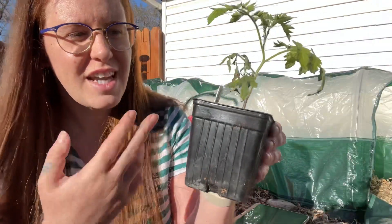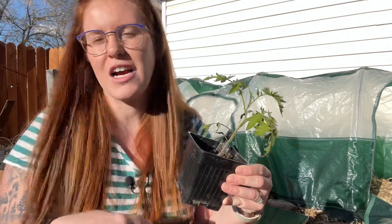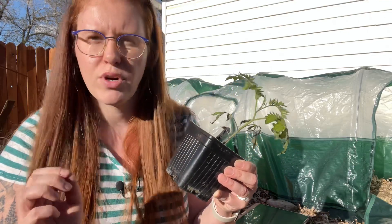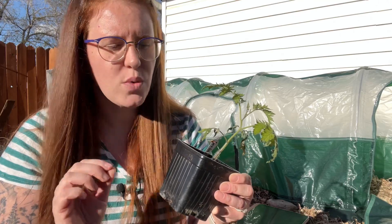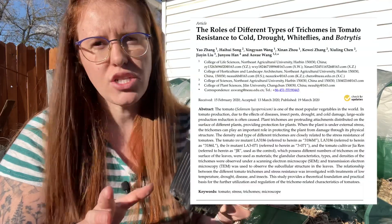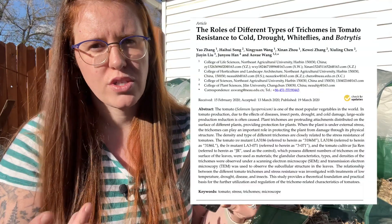These little tiny hairs that we see on the outsides of our tomatoes are actually called trichomes. I looked at a study on trichomes particular to tomatoes and found a really interesting one done in 2020, where they looked at both the non-glandular and the glandular versions of trichomes just to determine what the purpose of each one served.